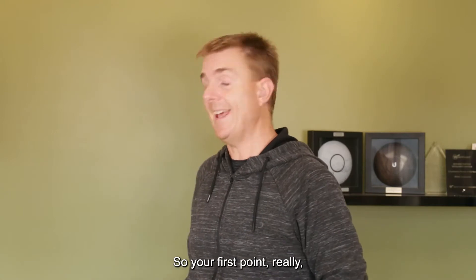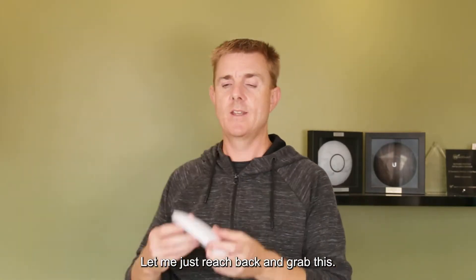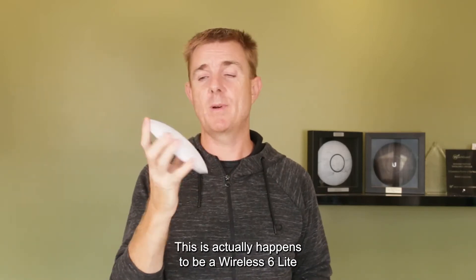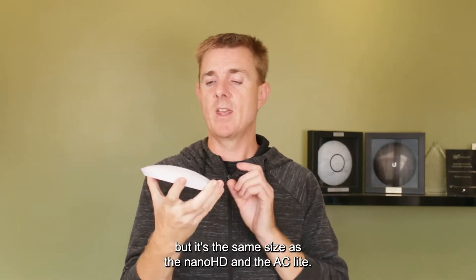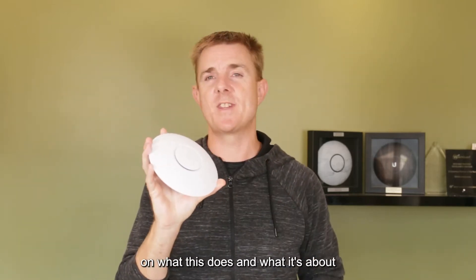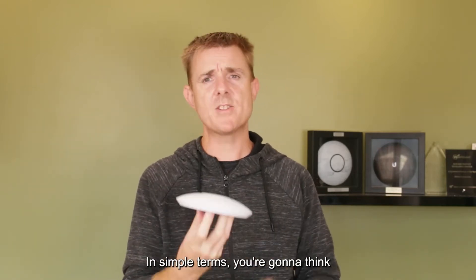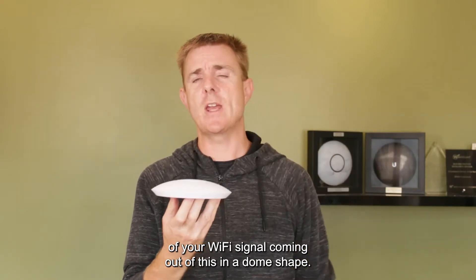Your first point we're going to talk about is your access point. Let me just reach back and grab this. This actually happens to be a Wireless Six Light, but it's the same size as the Nano HD and the AC Light. Want to see some more videos on what this does? You'll find it on our website. But this is your access point. In simple terms, you're going to think of your Wi-Fi signal coming out of this in a dome shape.